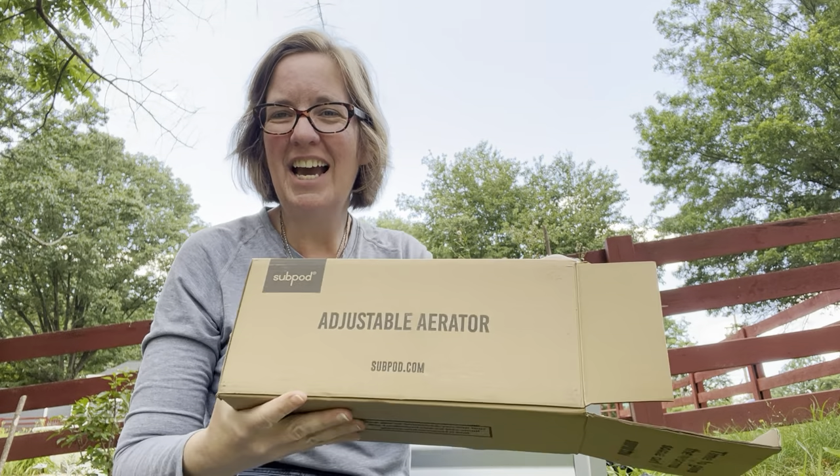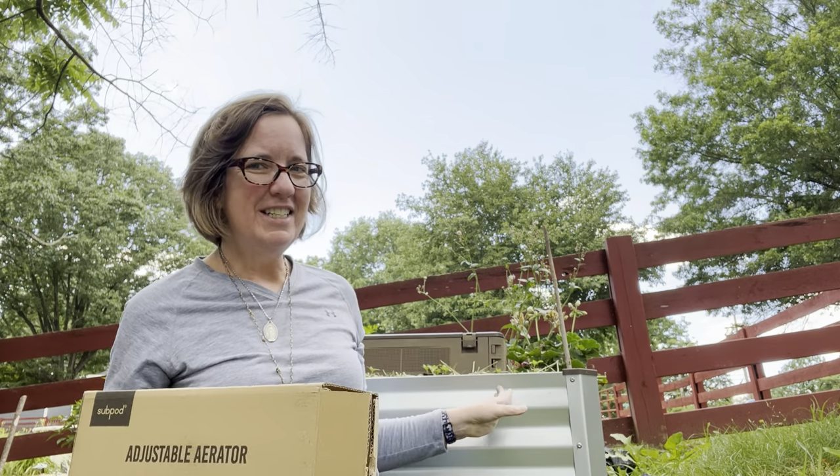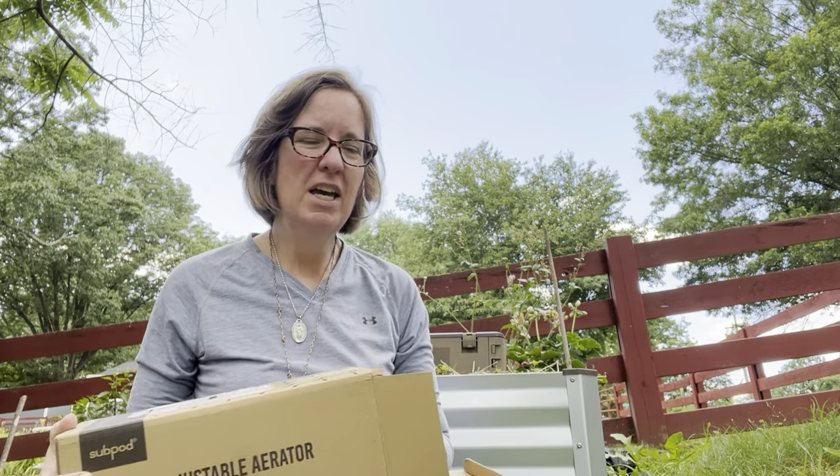Hi friends, it's Dana Williston from Our Blooming Catholic Life, and guess what came today? My adjustable aerator for Rusty's subpod, which is here behind me. You'll see it in a minute. It's been planted with parsley and geraniums and whatnot. It's been up and running for about two weeks.